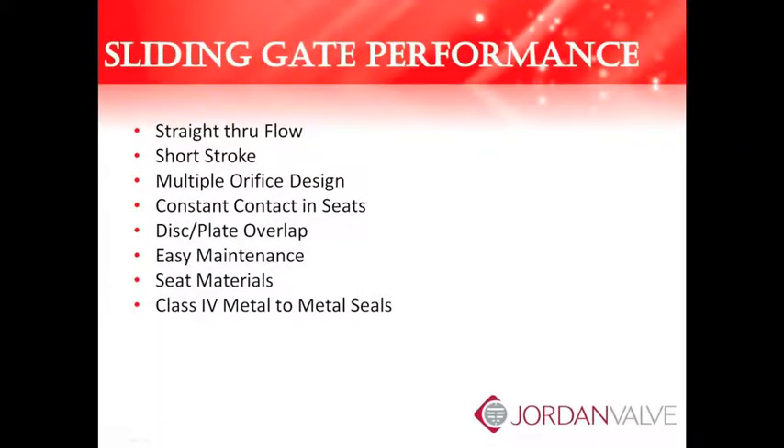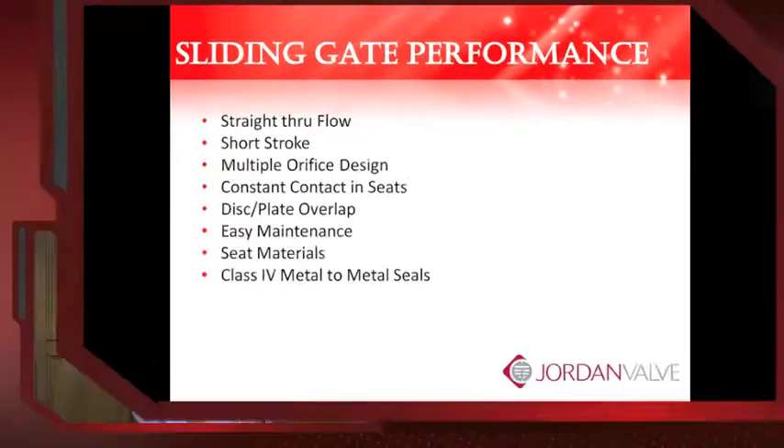The features of the sliding gate seat are: straight through flow, short stroke, multiple orifice design, constant contact between the disc and plate, the disc plate overlap, easy maintenance, superior seat materials, and Class 4 metal-to-metal seals. All these features make the sliding gate an excellent choice for your steam and utility applications — dependable, robust, and extremely accurate. Sliding gate regulators and control valves from Jordan will provide excellent value and service for years.